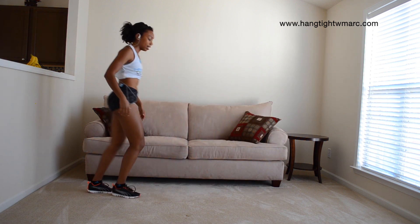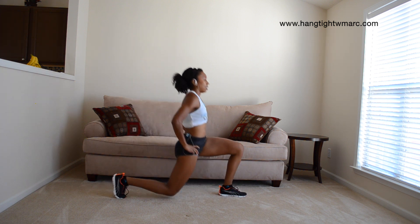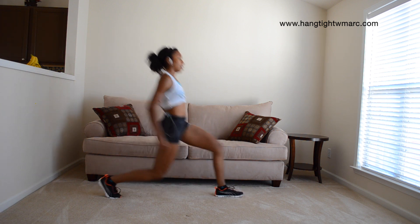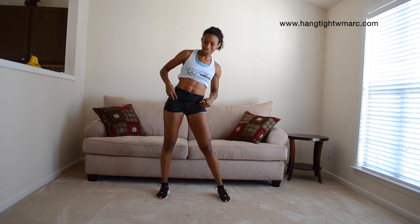Stationary lunges — we're almost done, we will need this. Let's do some hip circles.